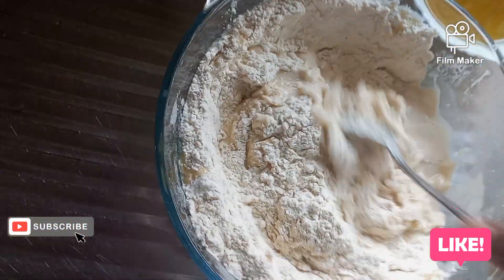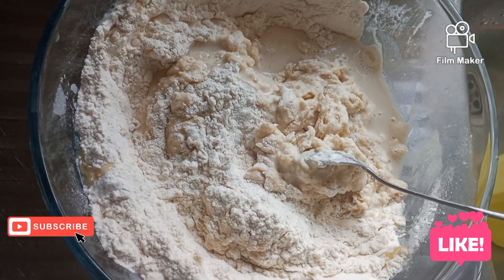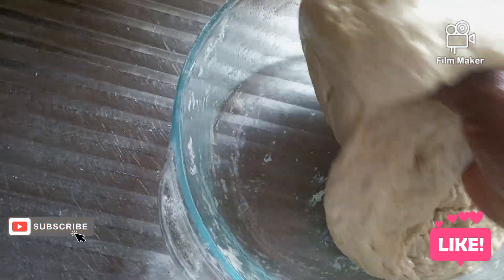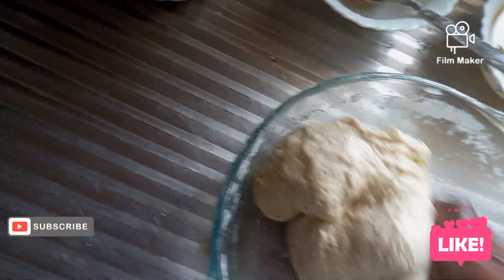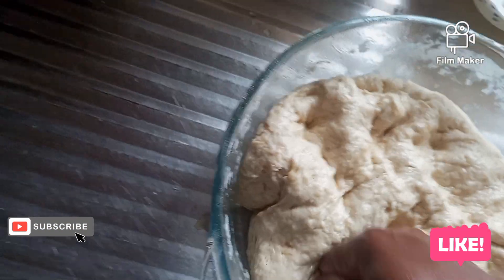Kindly don't forget to subscribe, share, like, and comment. After kneading for a while, this is what I have. You can see how consistent it is now.